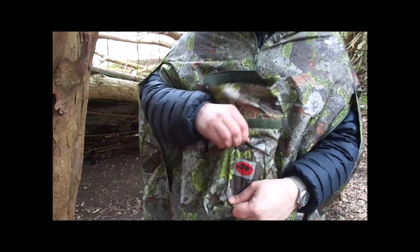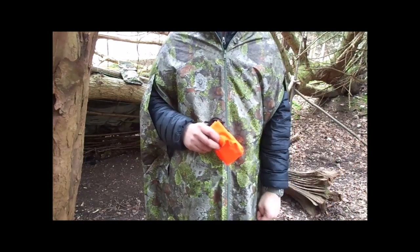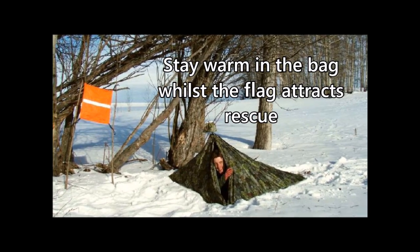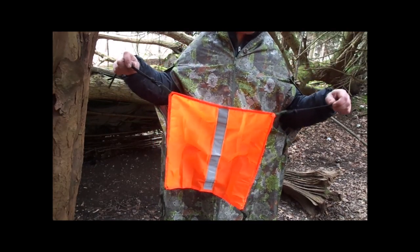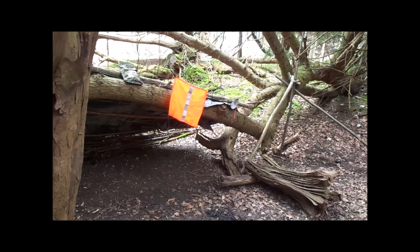In the front pocket of the bag there's another velcro pouch, which contains a very interesting item: if you get into any trouble and need to signal for help, you have an extremely brightly colored orange flag panel with a reflective strip down the middle, which really lights up nicely in torchlight. You can see just how reflective that strip is, and you can hang the flag horizontally so it becomes a ground-to-air signal as well.